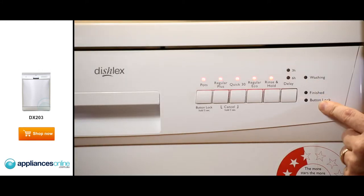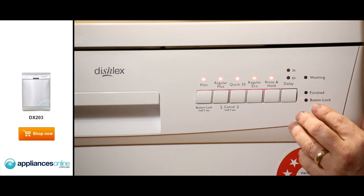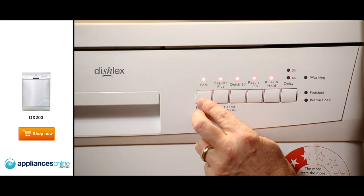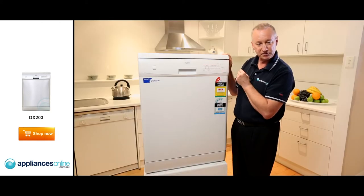On the far right-hand side, we've got a washing indicator, a finish indicator, and a button lock. If you've got children, simply press and hold the button for five seconds and it will lock the whole control panel so the kids can't play around with the cycles.